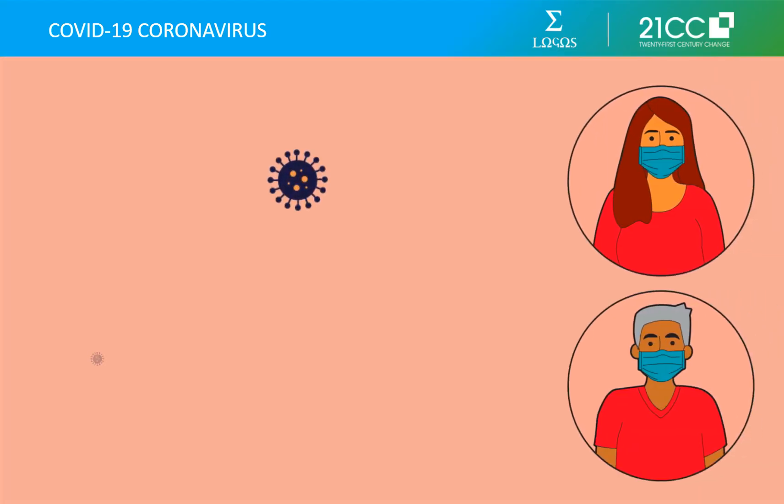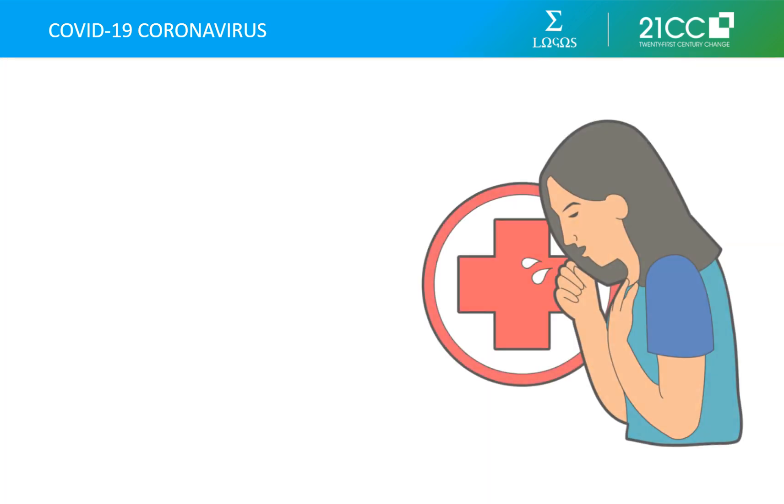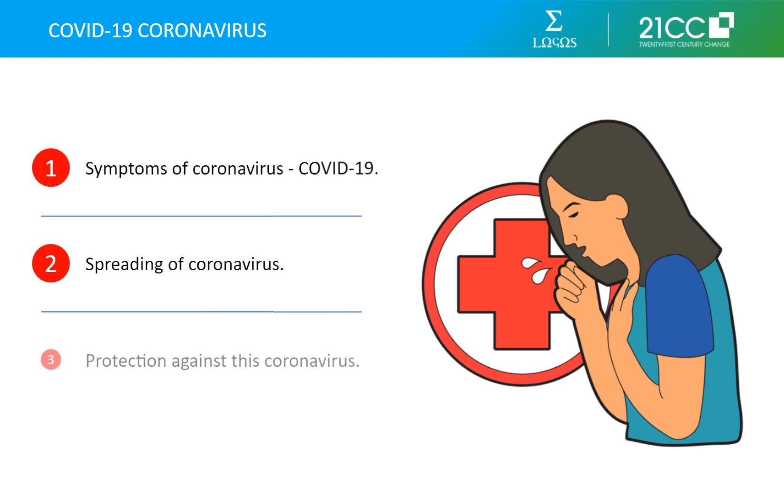The COVID-19 coronavirus outbreak is a new illness and as yet there is no vaccine, so prevention is the best step forward for all of us. Watch this video to learn more about COVID-19 and how you can protect yourself and others around you through some simple measures. We'll look at some of the most common questions you may have about the novel coronavirus COVID-19: what are its symptoms, how can it spread, and how can you protect yourself and others against it?